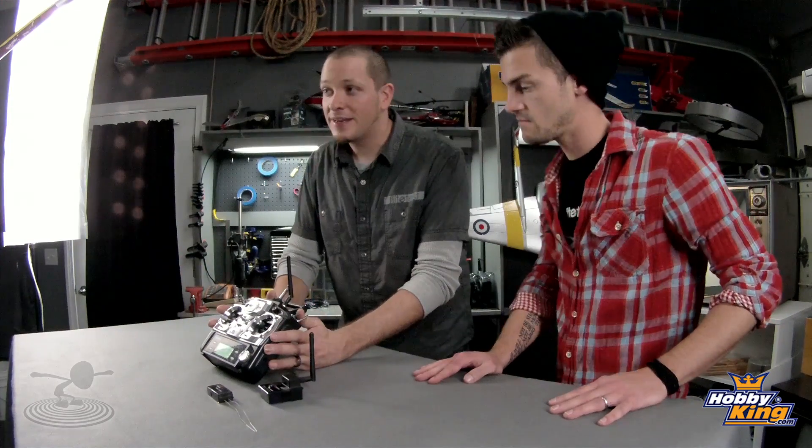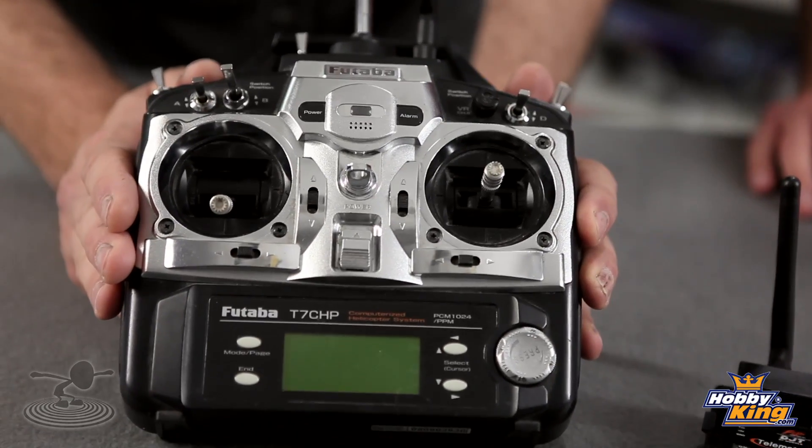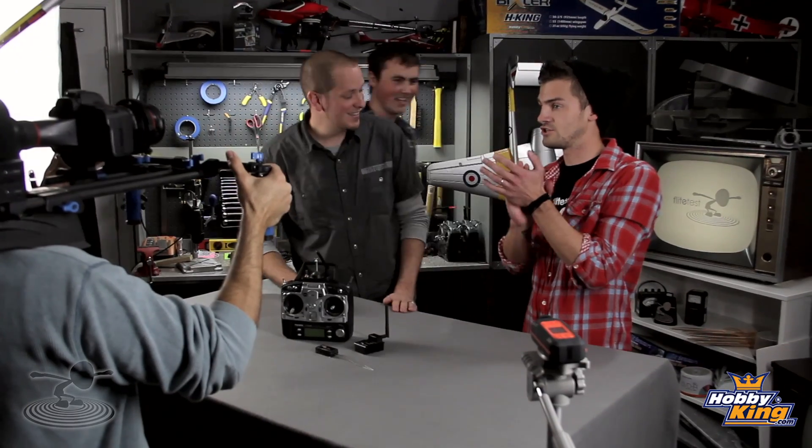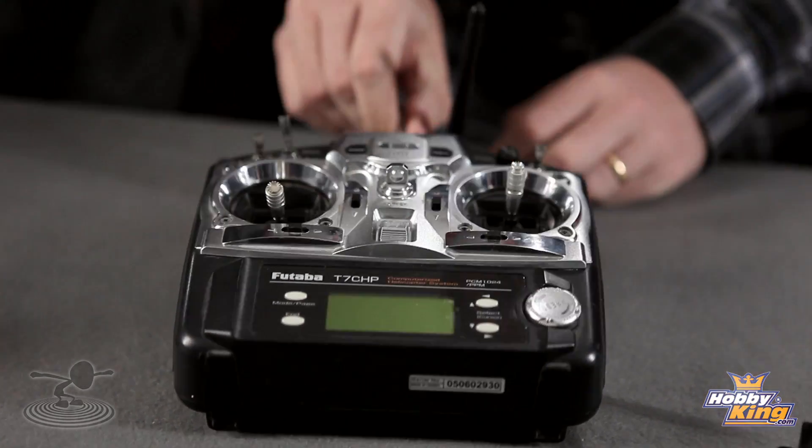My friend David put the DIY module into my radio, so we brought him in. He did an incredible job — he put the module into a 72MHz Futaba radio, bringing it back to life.